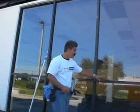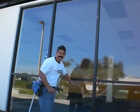Usually you do the sills before you do the windows, because a lot of times the water is going to drip onto that window and then you've got to start all over again.